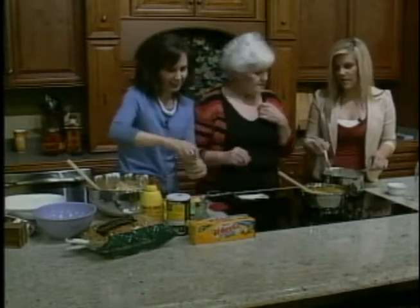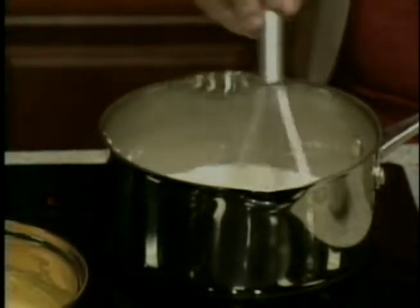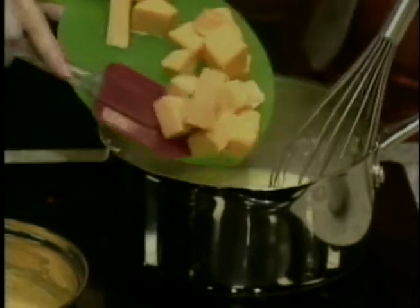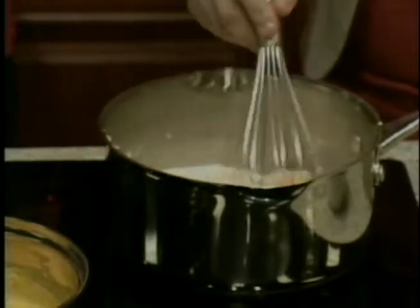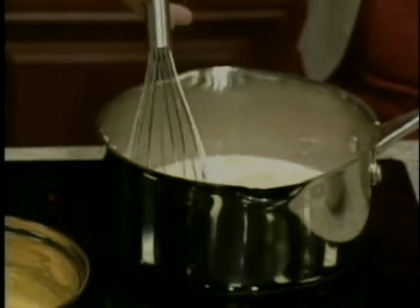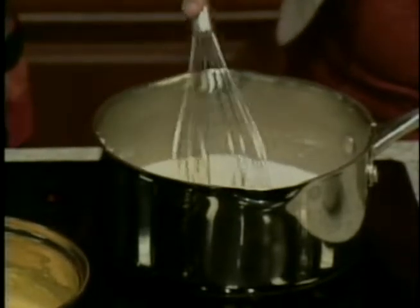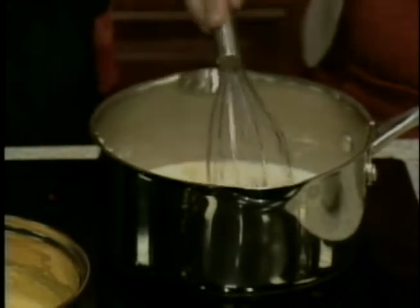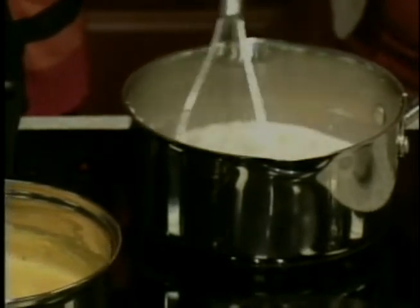We cook this until it gets thick, then we add the cheese. This is Velveeta cheese — I haven't ever tried any other cheese like a sharp cheddar, but I suppose you could. I used half a pound of cheese. The recipe will be on the website. When you're done with that, you pour the cheese mixture over the casserole.